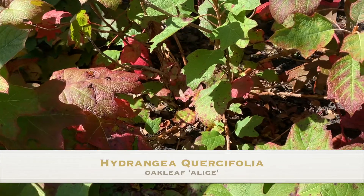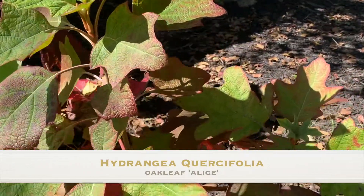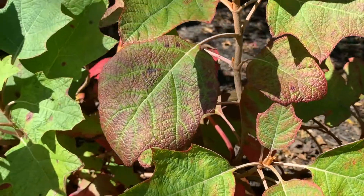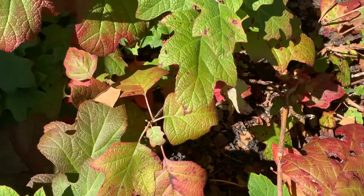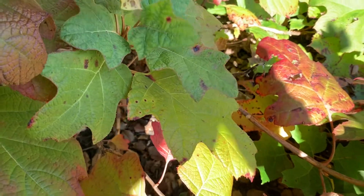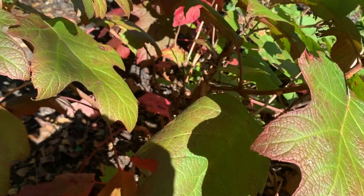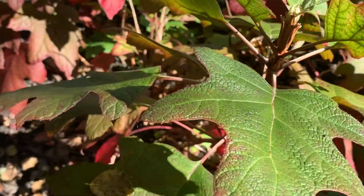Here's a look at the fall foliage on this Alice oak leaf hydrangea. Look at that — isn't that beautiful? The multitudes are in hues of purples and reds and burgundies. That's what gardeners wait for, that's what we look forward to, because these hydrangeas are actually two and sometimes three season plants or shrubs. Besides the beautiful flowers in the late spring and summer months, the fall is another season to look forward to.